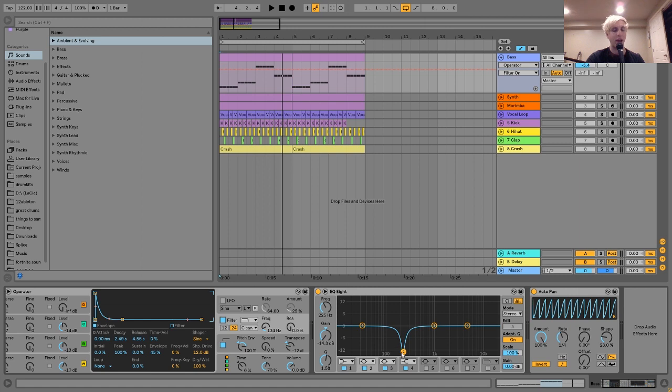After that I have an EQ8 cutting out just a bit of stuff around this region. You can see it was just kind of like a little bit much, especially because there's a lot of that going on in some of the other elements. I just wanted to cut it out and help clean it up. I find you have to do that a lot when working with these kinds of sounds. And then after that I just have this auto pan, which is doing a fake kind of sidechaining effect.